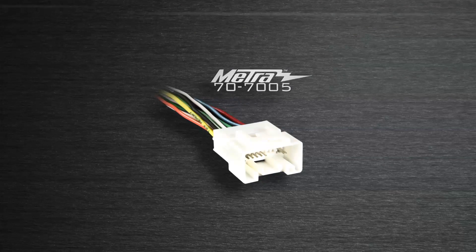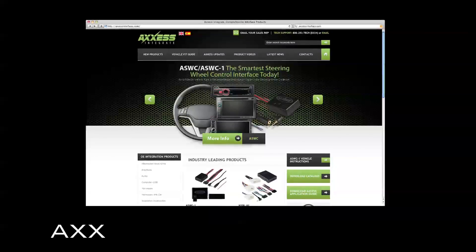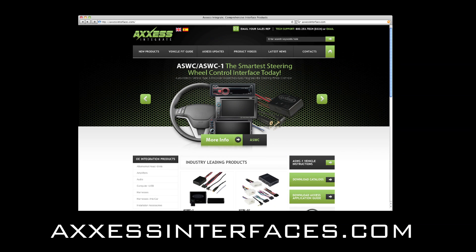To complete this install you just need a 70-7005 for the basic sound systems. Visit us at accessinterfaces.com for more information about integrating amplified systems in these vehicles. There is no antenna adapter required — it's a standard Motorola connection.